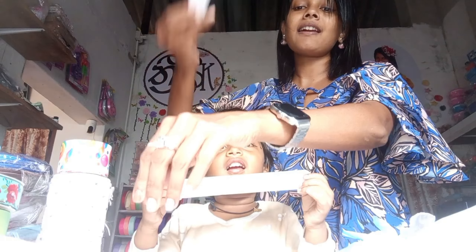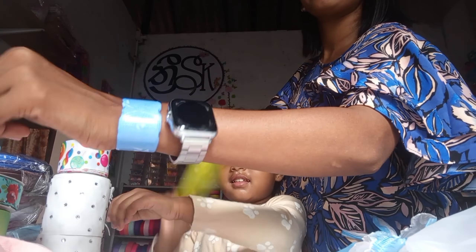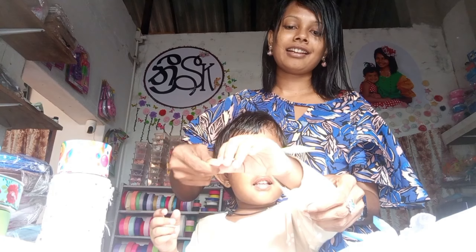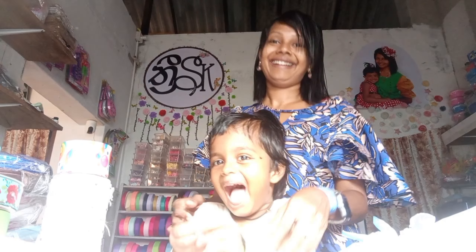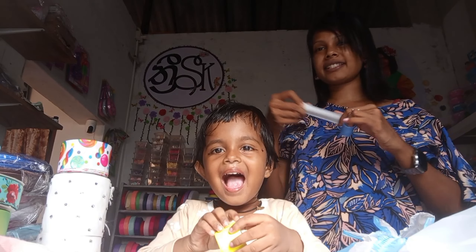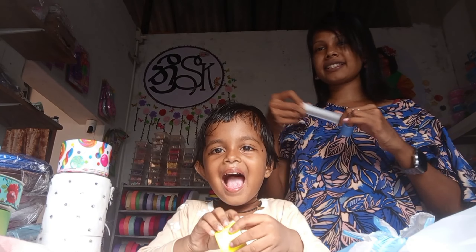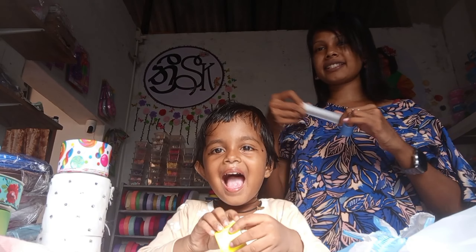How many of you can do this? This is a magic ruler. This is a restocker. This is a magic ruler — the magic ruler has a magic ruler.